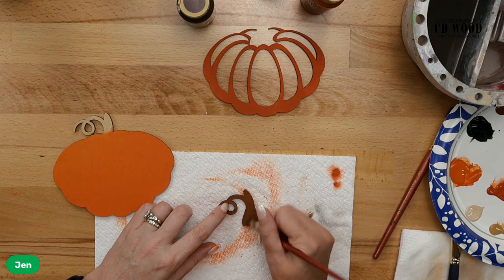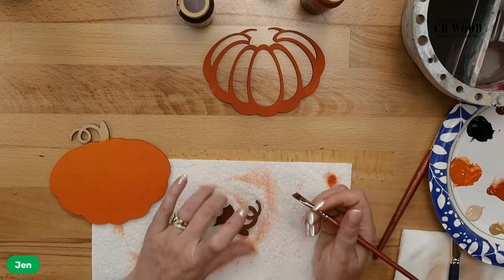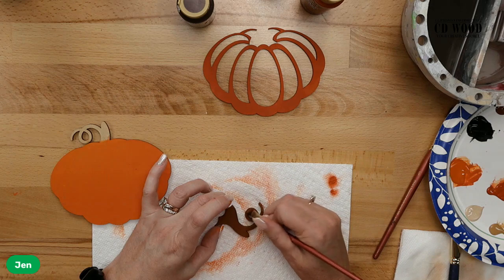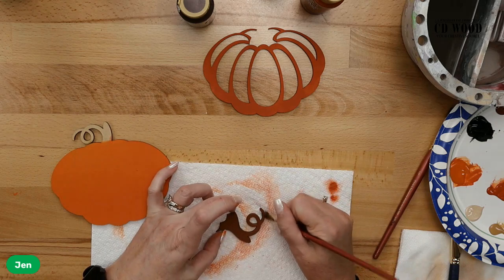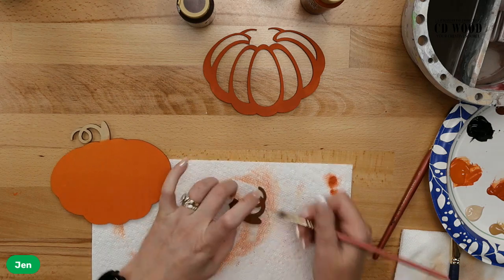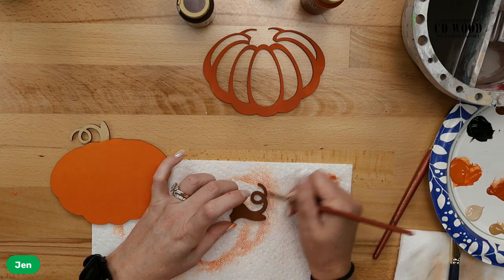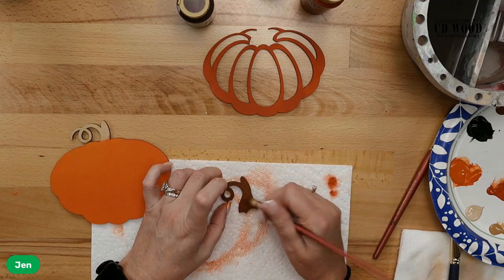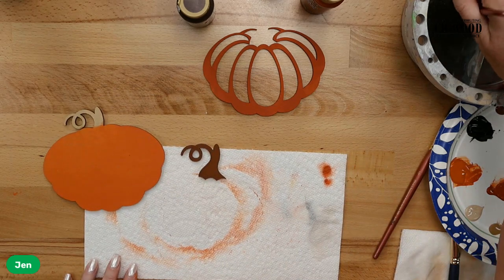This is the layered pumpkin from our Thanksgiving tiered tray set. All of these items are going to be available at Covered Distributing — cdwood.com — under the tiered tray section. We've got tiered trays for every season; you name the holiday, we have it. We have a lemonade one, a birthday one, a farmhouse one — a lot of cool stuff. These also make nice little gifts; if you like to give somebody a little gift, you could paint these up, put them in a little bag, and hand them off.